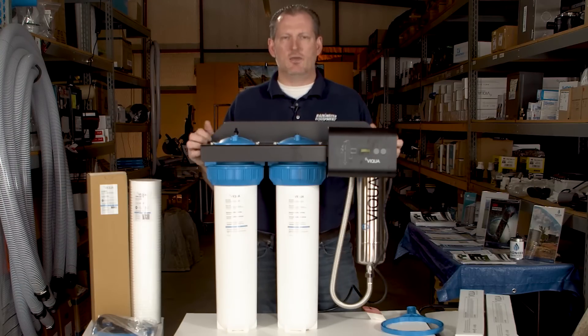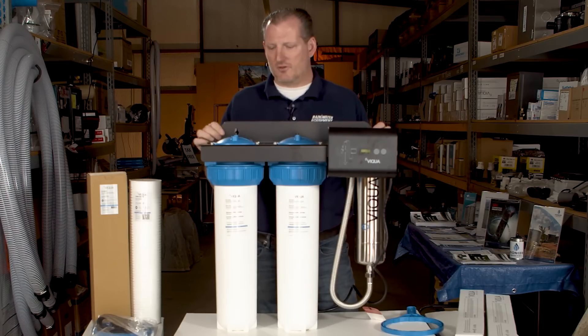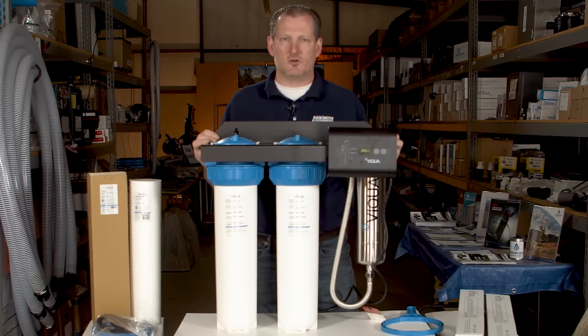It's always a good idea to put a pressure gauge on both sides of the system so you can keep an eye on your pressure. A drop in pressure will oftentimes indicate it's time to change a cartridge.